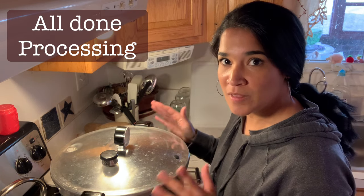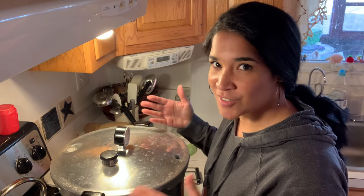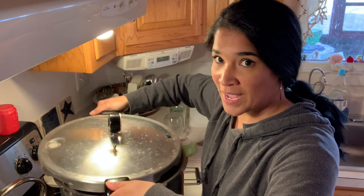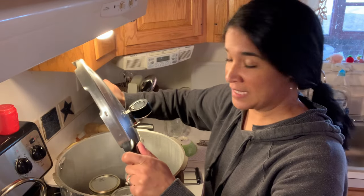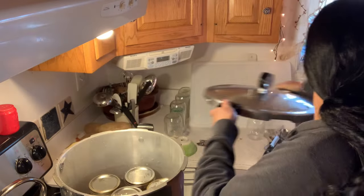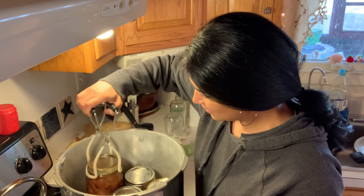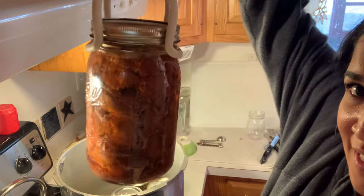I'm going to open up the pressure canner now. There's no pressure in this canner at all, but it's still really hot so there's going to be a lot of steam coming out. I'm going to open it away from my face — see all that steam? I don't want to burn my face, so I always open up the canner away from me. Oh, it smells so good!